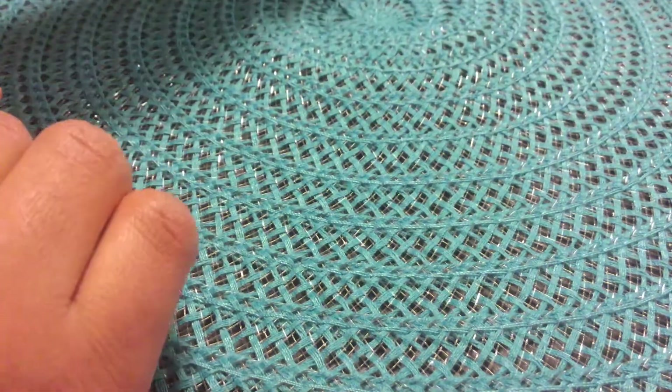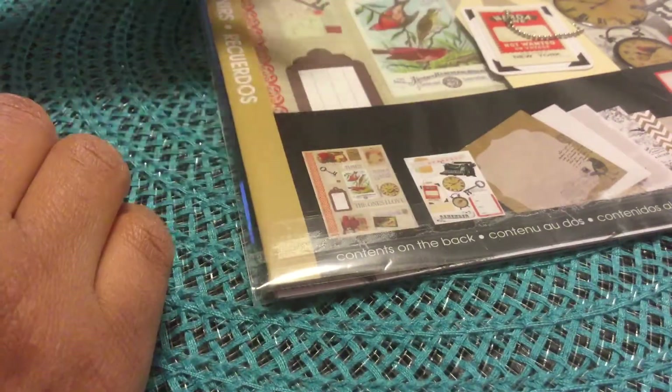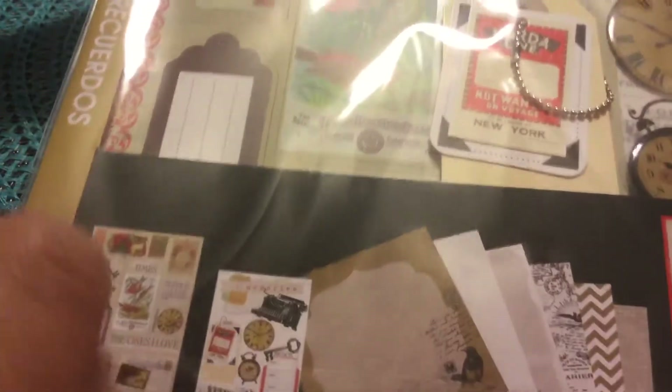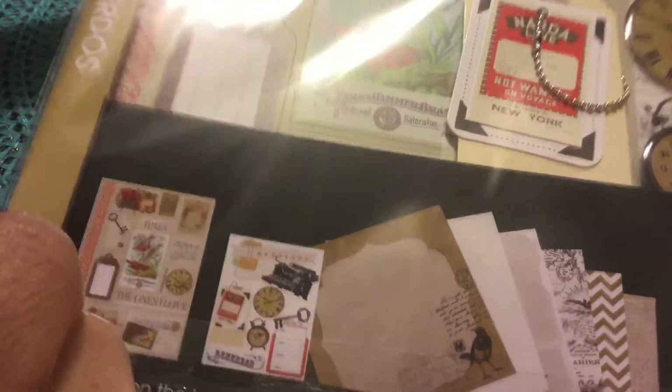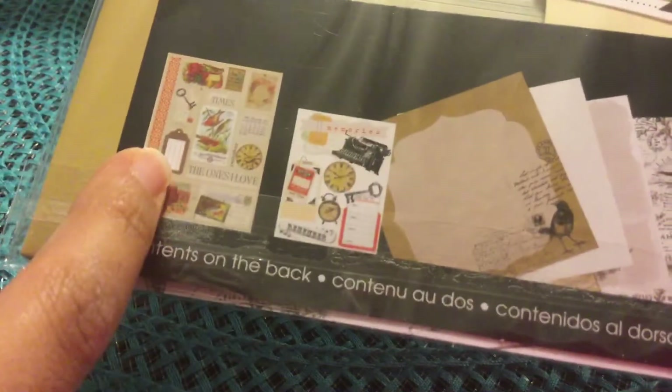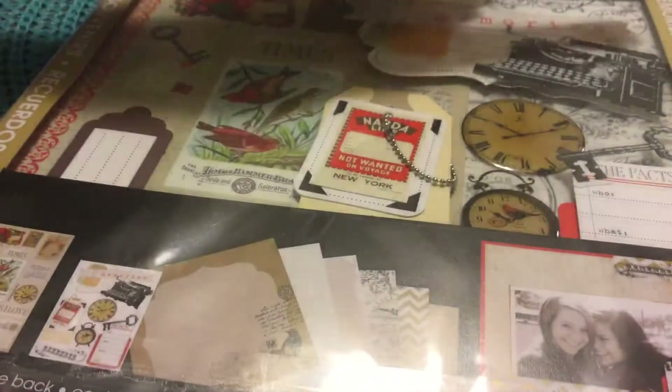From Tuesday Morning I've been collecting items over about a week to a week and a half. I got this Mobi kit — it's called Memories. In the pack you get all these papers, the stickers, and the chipboard. I thought the typewriter design was really pretty; I really like this set.